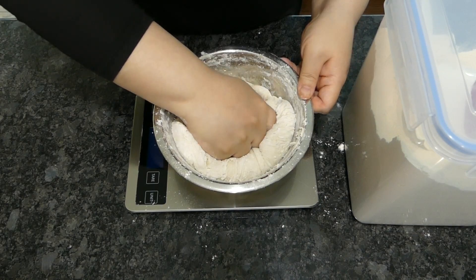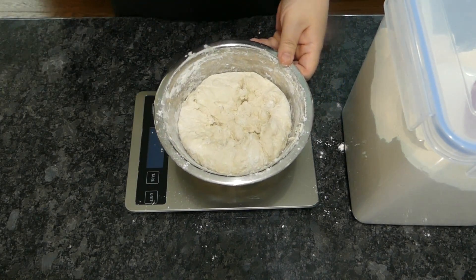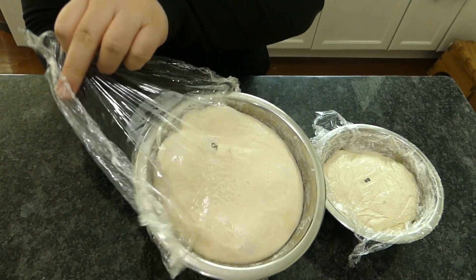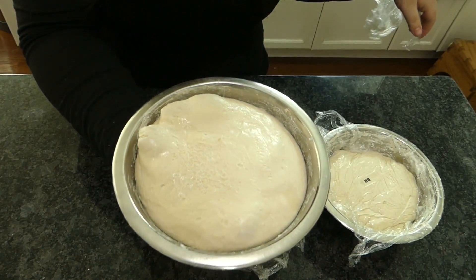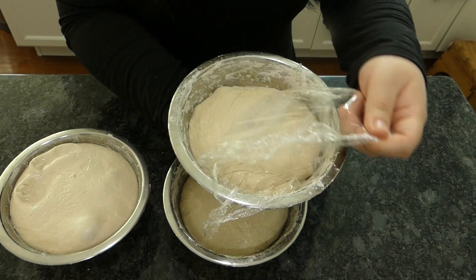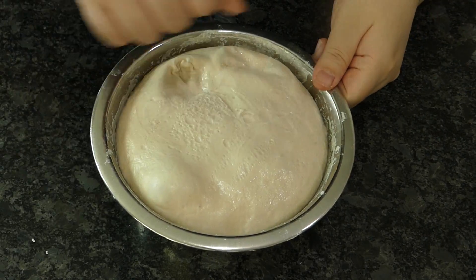Let them rise in the fridge at least overnight, and ideally for 2–3 days. Here are mine at the end of 3 days. The 00 flour yields a loose, sticky dough; all-purpose is somewhere in the middle; and the bread flour yields a visibly tighter dough. Now you're ready for shaping.